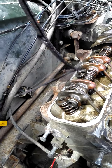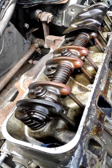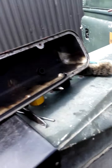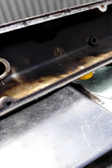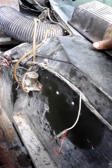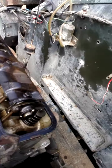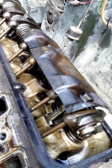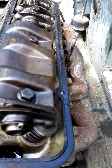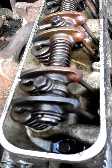Oh dear. Okay, we've got some surface rust inside of the cover. The other side looks beautifully clean. Checking the other one — yep, it's nice. So the odd side is good, the even side has surface rust.